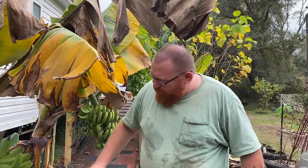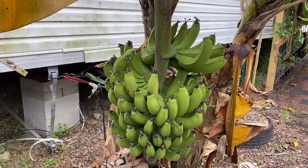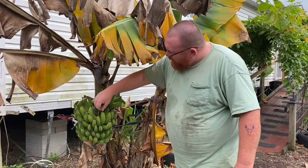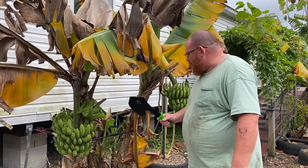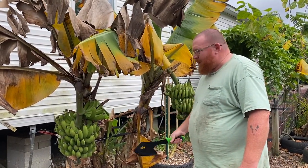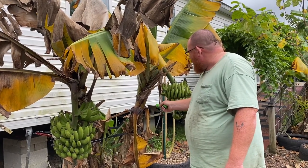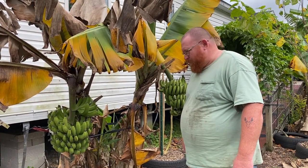This is our first harvest of the dwarf Cavendish bananas. They're nice and plump now and they've been up here long enough for us to start harvesting. We're going to bring them inside to dry. What I'm going to do is chop it down first — chop off the rack — and then chop up the banana tree and put it around for mulch. We're probably going to jack this one back up a little bit to get it straighter.